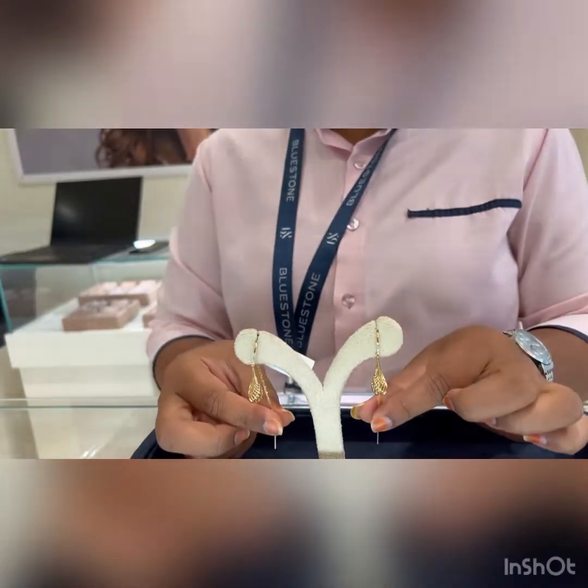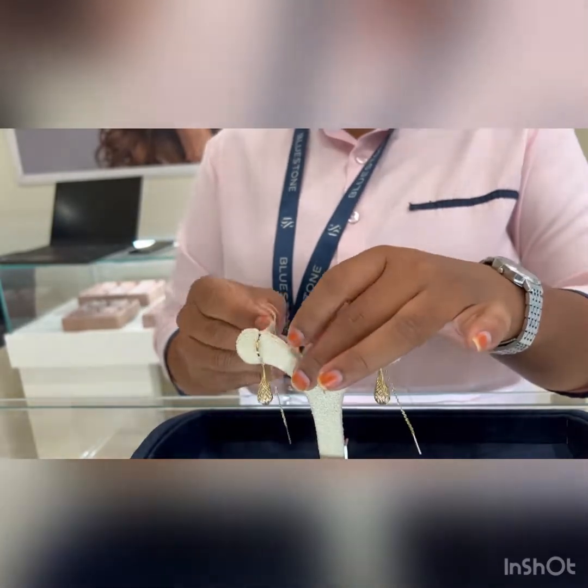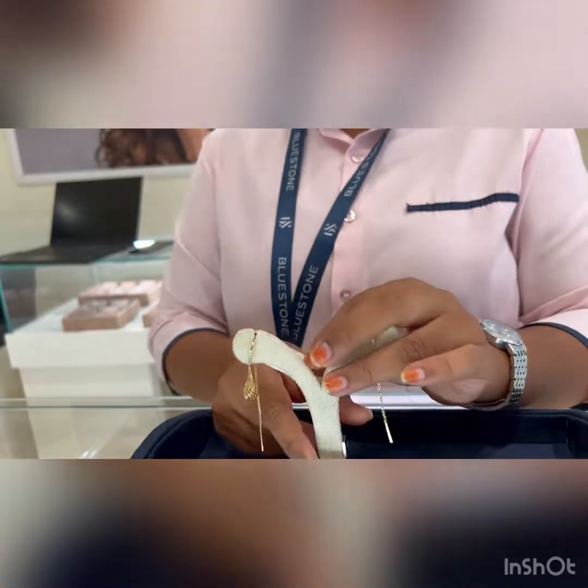The weight of this product is 4.7 grams. It has got diamonds as well — you can see the product is priced at 31,000 rupees and is 18 karat gold.